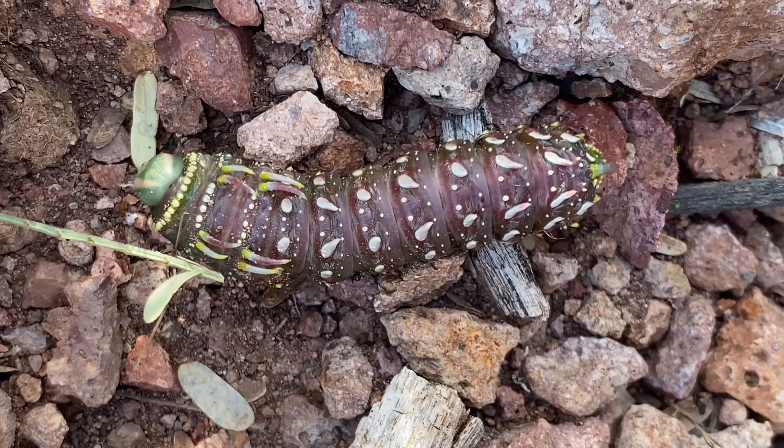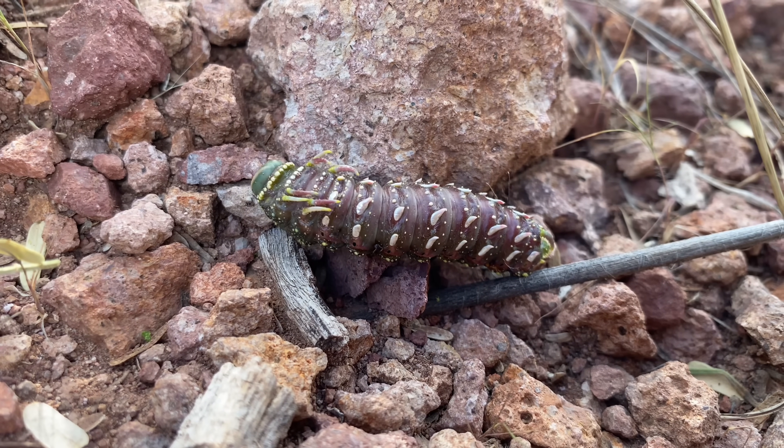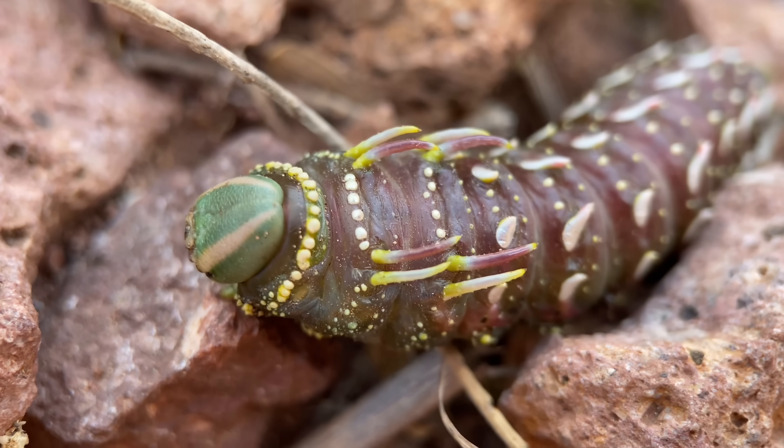It's when these caterpillars are wandering around, like this one, that they might be most frequently encountered by people, as they'll often be crossing trails and roads. And it is when they're at their most vulnerable, since crossing the paths of ants might result in their death.